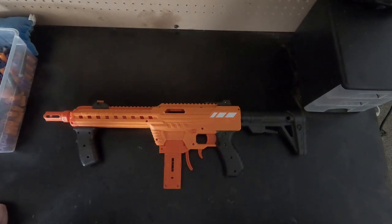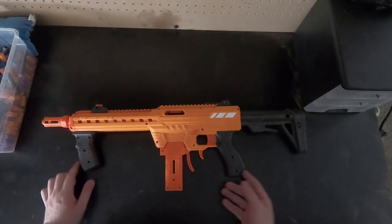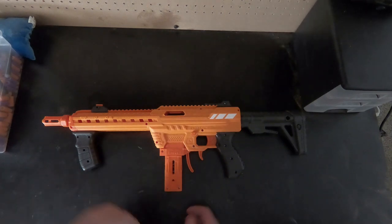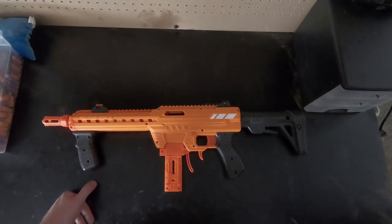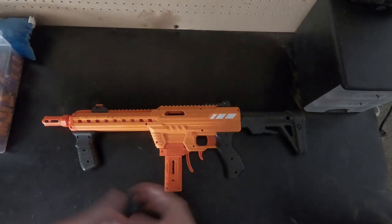This is going to be our first impressions of the blaster and also first impressions of the internals. For starters, it's another retaliator clone, which Tucker dislikes since the market is so flooded with them. This is the $50 exclusive Walmart blaster, which is pretty cool for getting 150 fps out of the box. We tested it off camera and were getting 140s and 150s — the lowest was around 129.